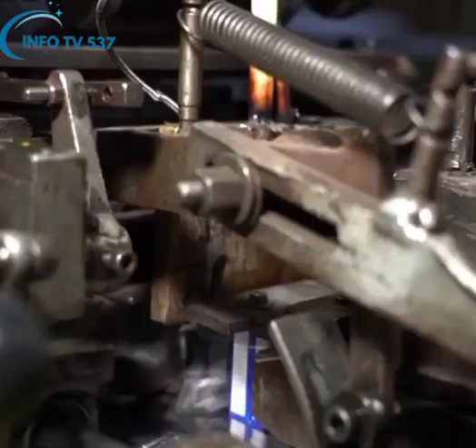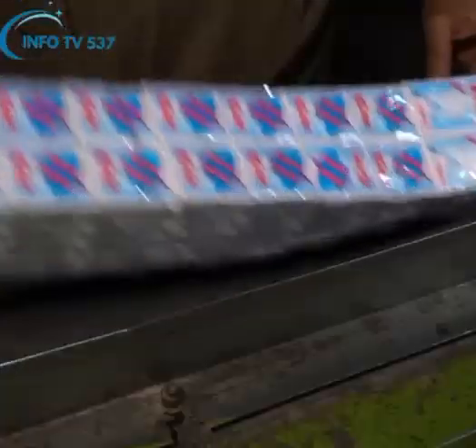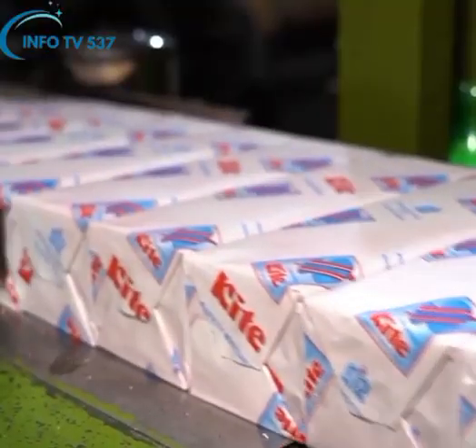These high-quality matchboxes are not only supplied all over Pakistan but also exported to most countries of the world, a tag of pride made in Pakistan.